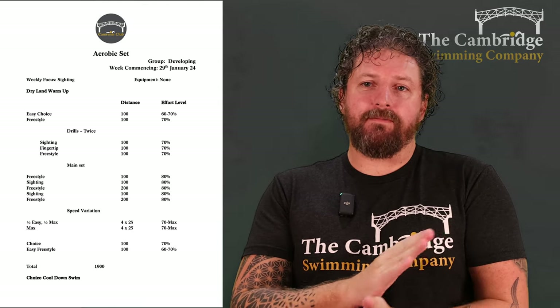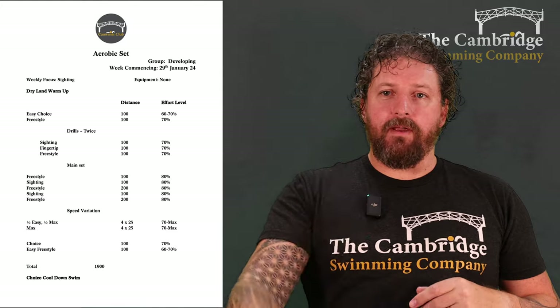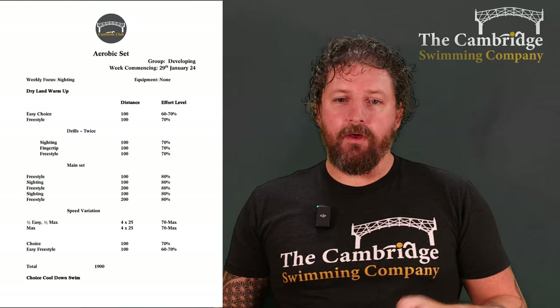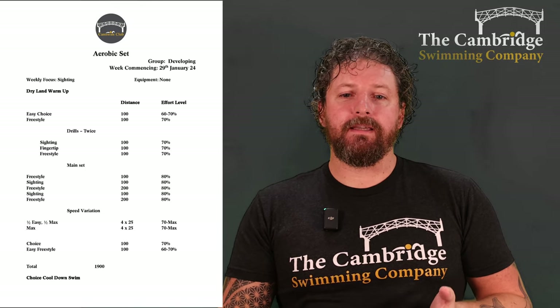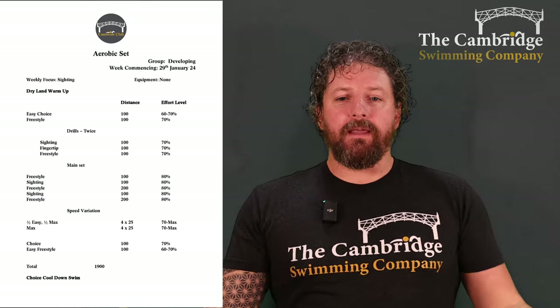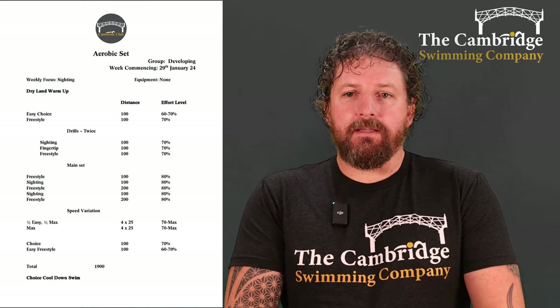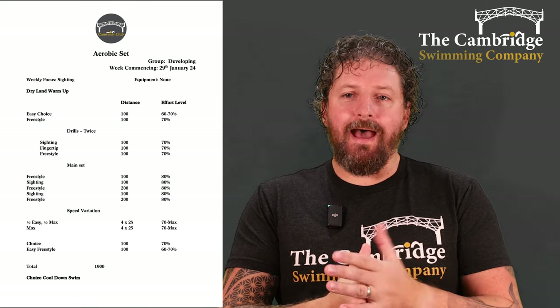And then we're going to do four 25s all-out sprinting — just sprint 25, catch your breath at the other end, take a nice long break, sprint. Four of those. And then 100 of easy choice and 100 of easy freestyle, just to calm down, get the heart rate back down, and flush your system out, ready to go for next week's session. So that's 1,900 in total.